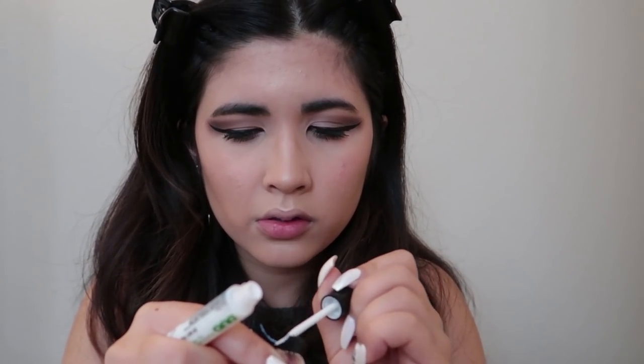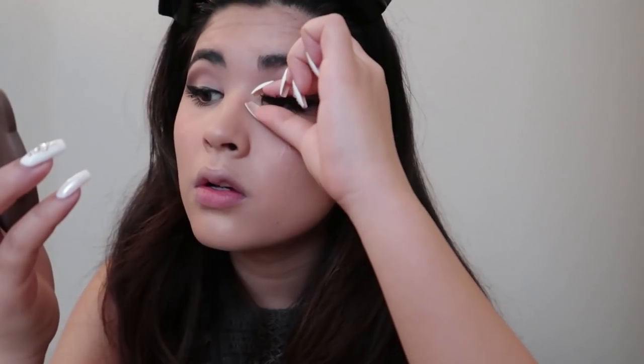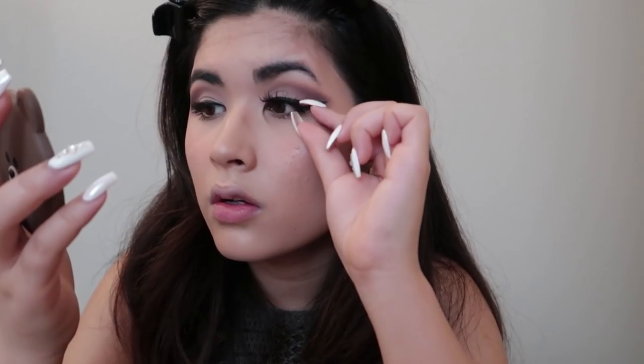Then I'm going to glue my eyelashes — these are the Huda Beauty lashes in Samantha — using my Duo white glue. Out of all the Duo glues I prefer this one. I let it dry and get tacky, then do my other eye.